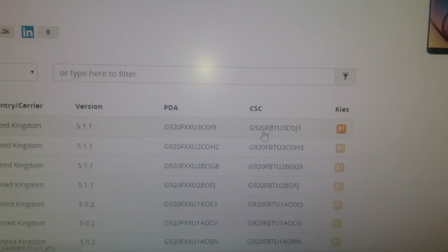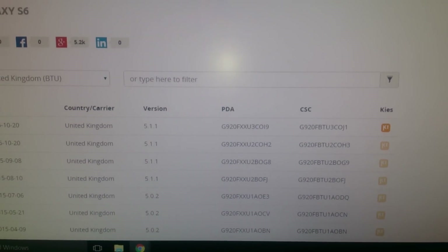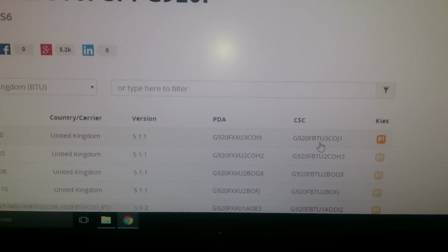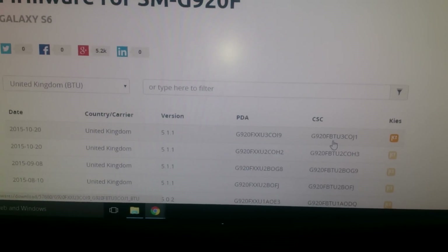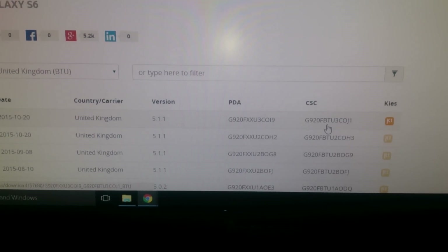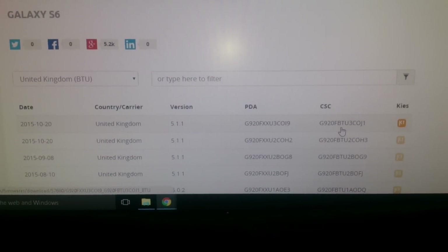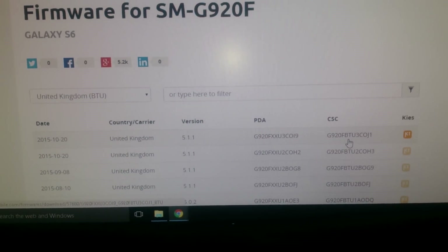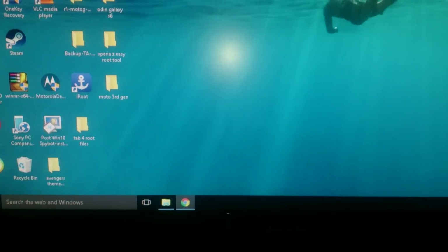Go ahead and download it. You will need to sign up with sammobile.com — you'll need to make an account before they give you the download link. It only takes a few minutes to sign up. Once you sign up they'll give you the link to download it. Once you download it, just install it using Odin and then you're good to go.